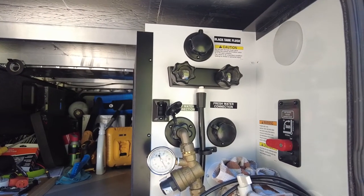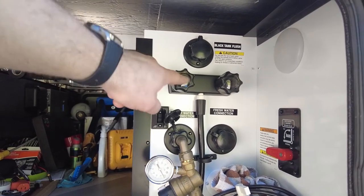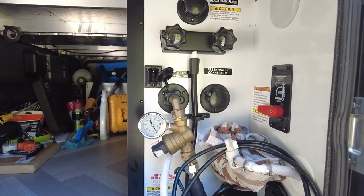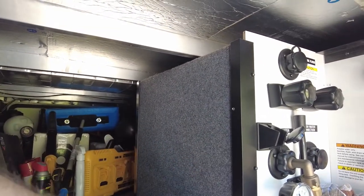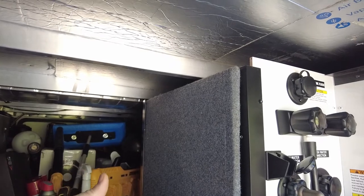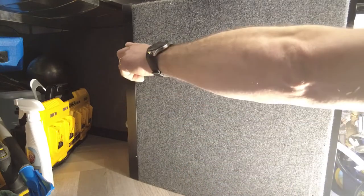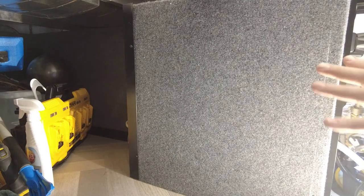We're installing one that has a detachable hose — saves room, looks neater, and is a great upgrade so you can take showers outside. It has a 15-foot coiled hose. We'll show you that in a minute, but first let's get that pump fixed. Here we are inside our wet bay. You can see the shower we're going to replace later in the video.